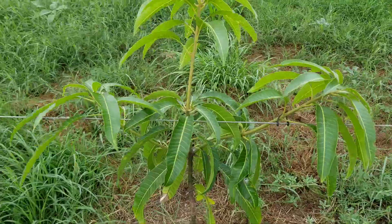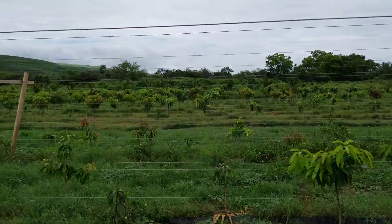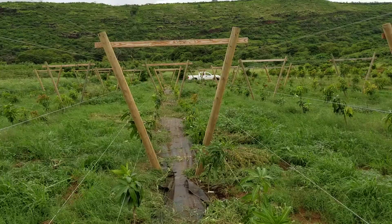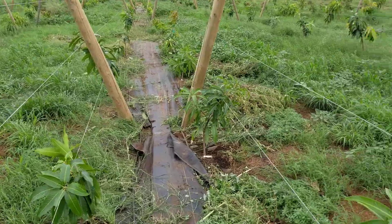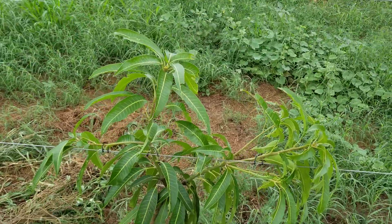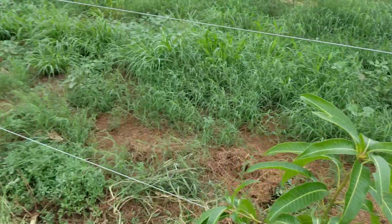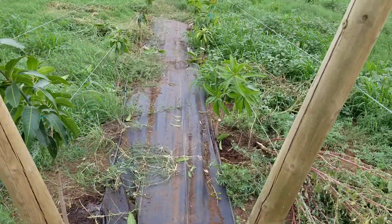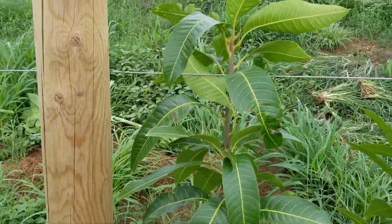That would be for the first year. I would think for the first three years, and by the third year you'd probably be on the top of the whole trellis, and then you would just be maintaining overgrowth and some of the shoots to keep them organized. So this is my field — the trees have been in the ground about 3 or 4 months, and I've walked through and done my first training of the branches along the wire.